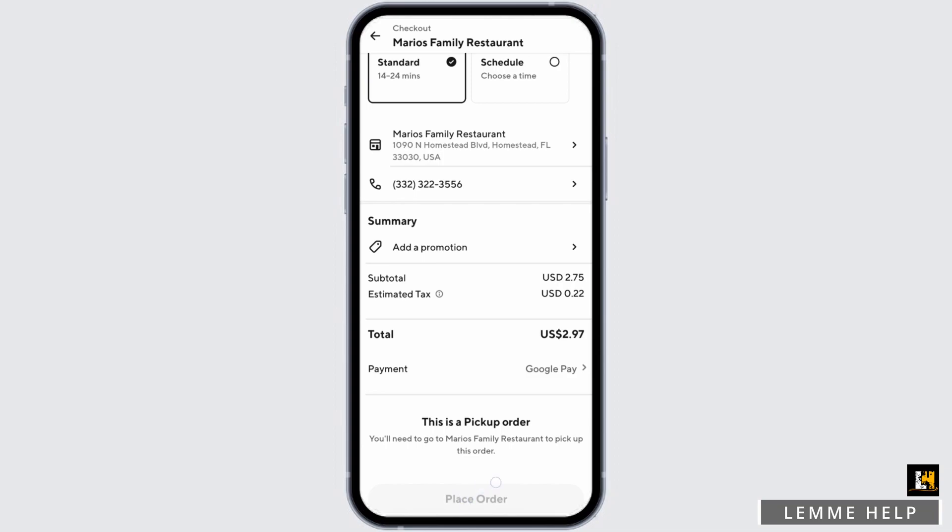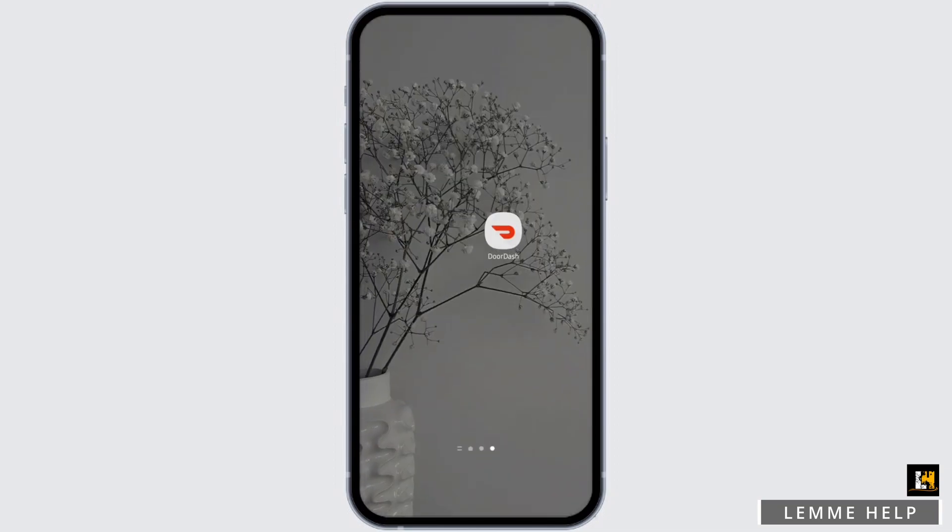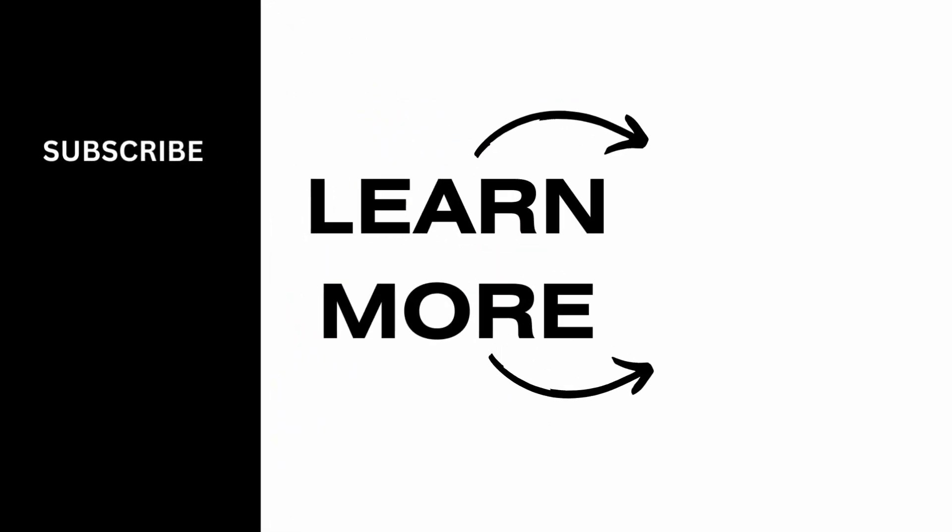Go ahead and tap on Place Order at the bottom of the page. That's all for today. Thank you for watching the video till the very end. If it helped you learn about DoorDash, then do like and subscribe. We will be back soon with more tutorials like this.